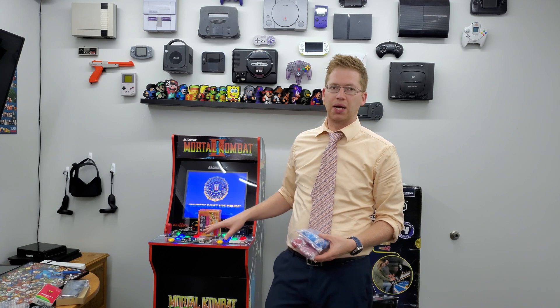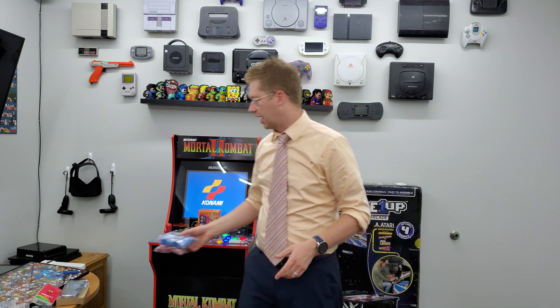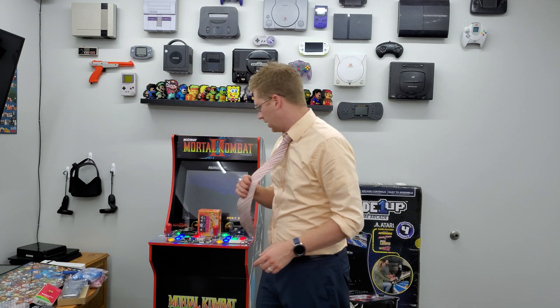If you want to spend eight more dollars than that, you can get LED buttons — like the ones you see on my Mortal Kombat cabinet — along with the same new buttons and joysticks.